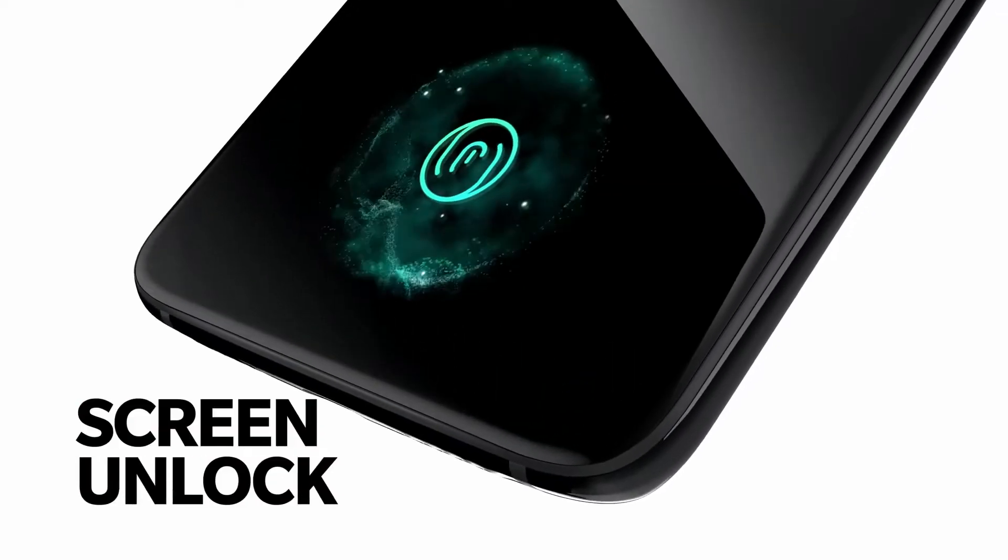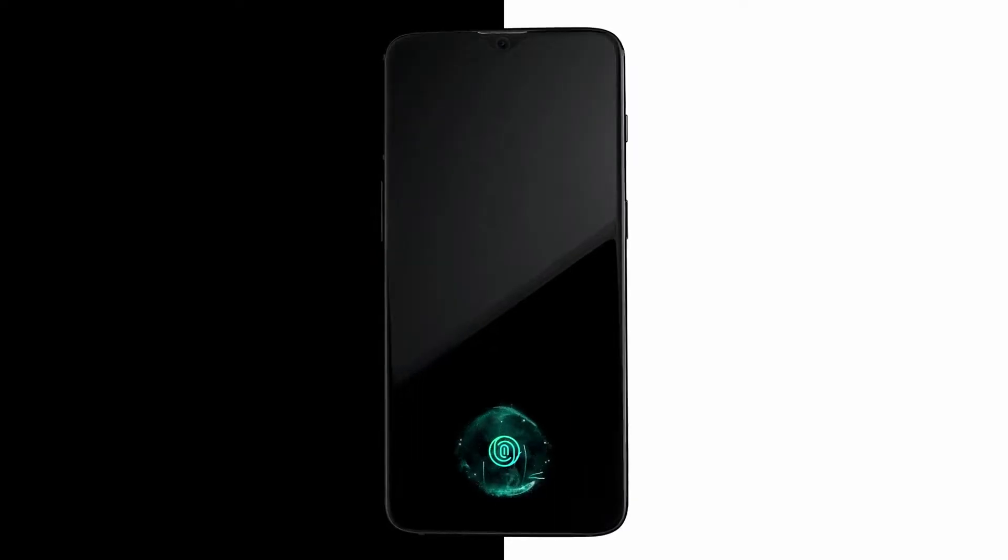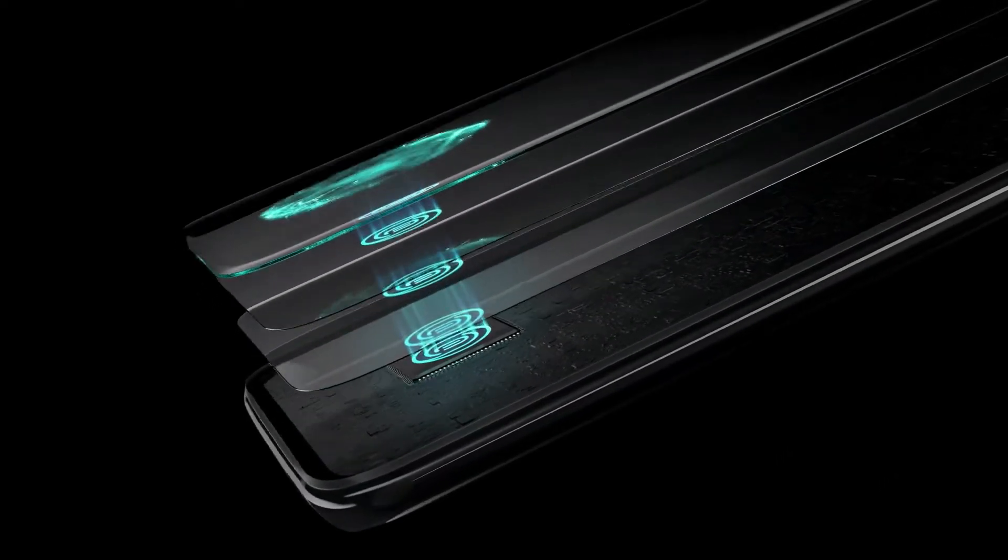For those of you who aren't aware, there are basically two types of under-display fingerprint scanners: optical and ultrasonic. Optical is essentially a camera placed under the display. Every time you scan your finger, it takes a picture of your fingerprint and matches it with the registered fingerprint.